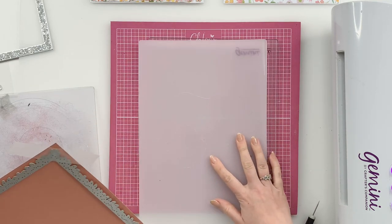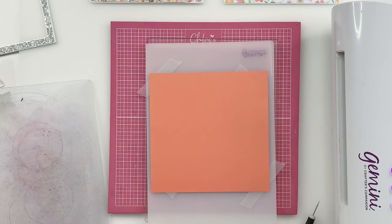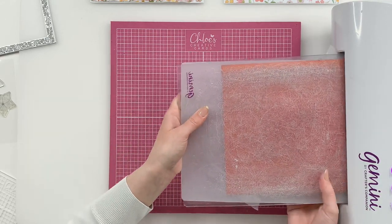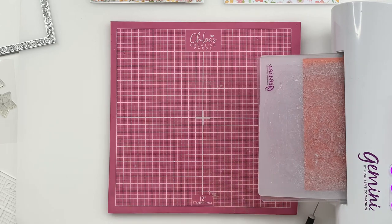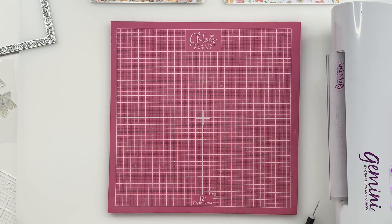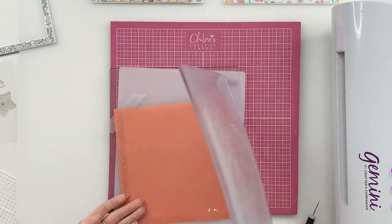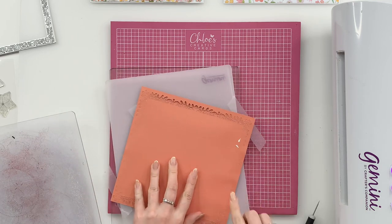We're going to use our base plate, our plastic shim, die cut side up, and then pop our cutting plate on top and run that through our Gemini machine. I'm using a Gemini — you do need to get used to your own die cutting machine to reduce the pressure accordingly, especially when cutting larger dies. We have two Geminis here and we use different plate combinations on both — one has slightly more pressure, one has slightly less.